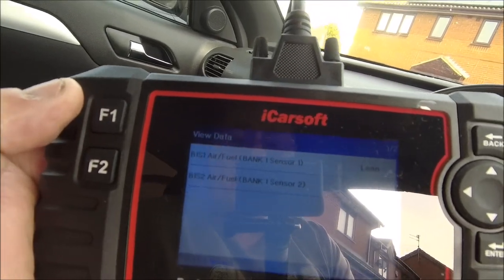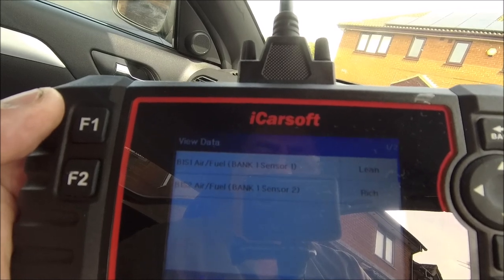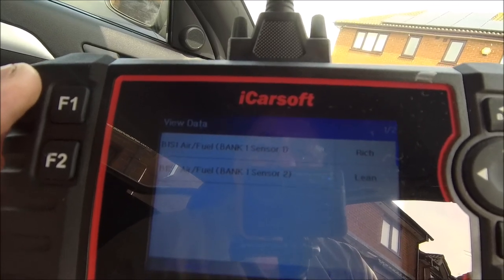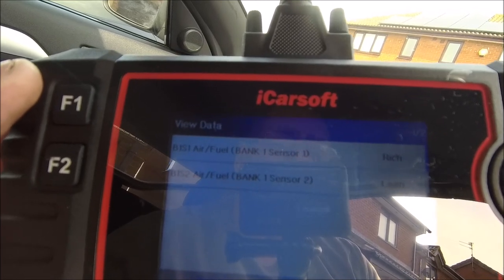What has changed though, and it makes perfect sense, is that both readings are now rich, which would make sense because it's sitting there ticking over. If I rev it... what that means I'm not 100% sure to be honest, but it's working a whole lot better. Not 100% sure, so maybe I could have it sorted before it goes inside.